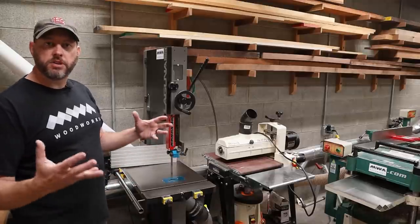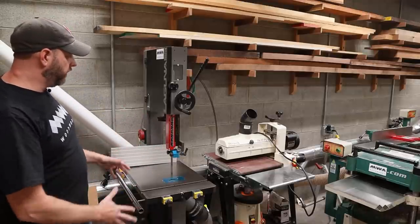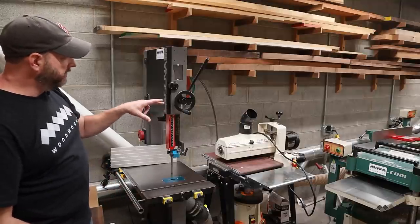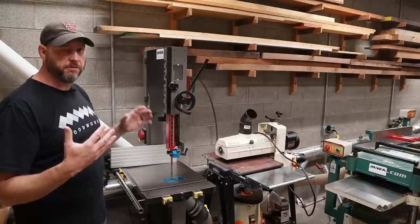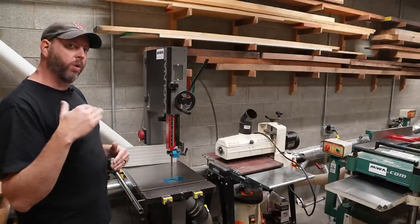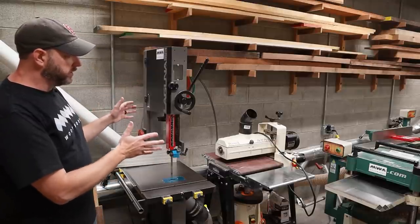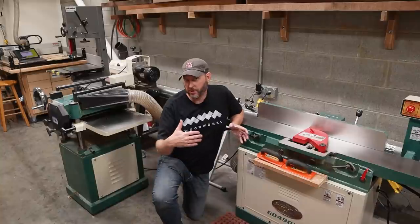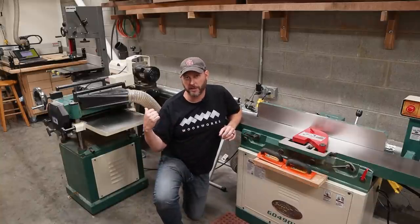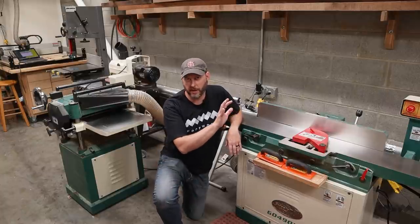The main thing that I use this back room for is it holds most of my larger power tools, starting with my bandsaw — this is a 14 inch Laguna bandsaw. Right next to that I've got my drum sander. I don't really use my drum sander very often anymore unless I am sanding end grain or figured wood; otherwise it just sits there parked in this corner of the shop. The other two tools I have in this part of my shop are my big milling machines — I've got my 15 inch Grizzly planer and my 8 inch Grizzly jointer sitting back here next to my dust collector.